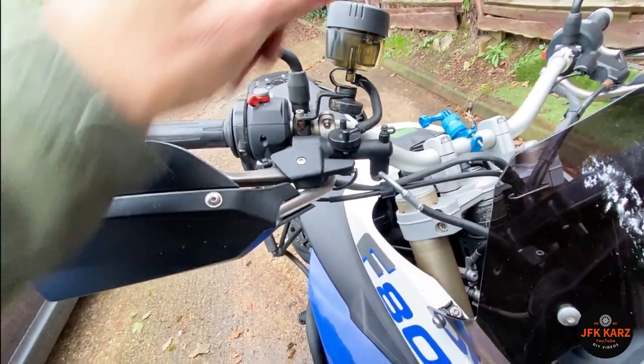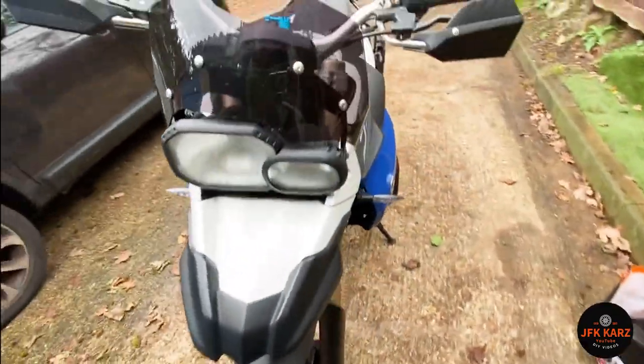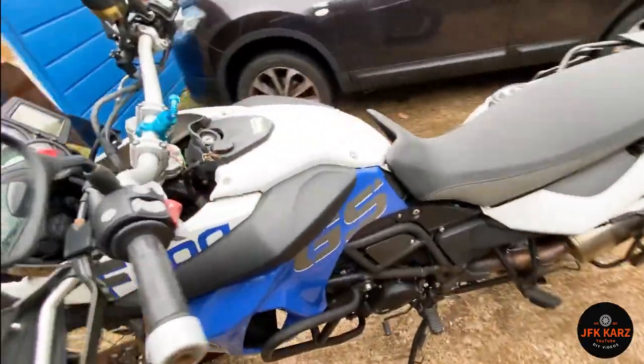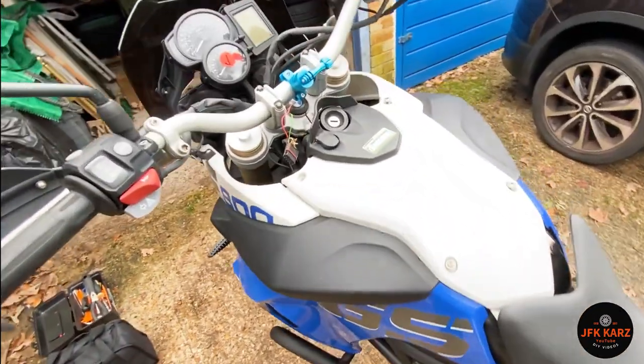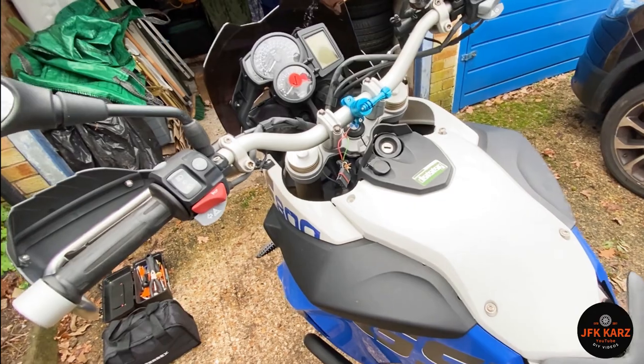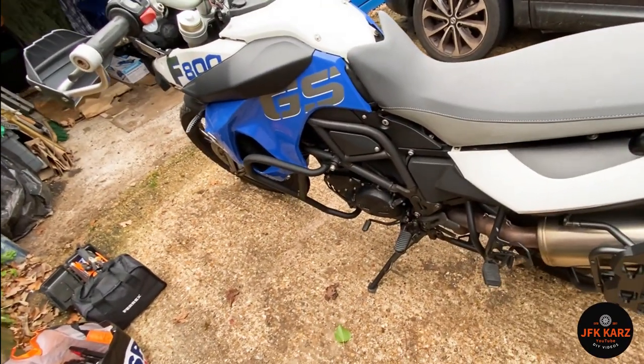There's no fluid in there so you have to check all the fluids and give it a full check over. It's probably going to need a new battery and then just get this ignition sorted out. So overall condition — yeah, I mean it is pre-owned.